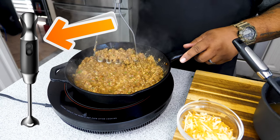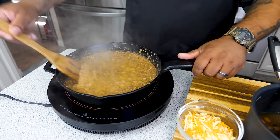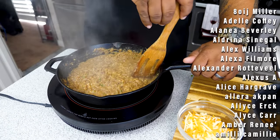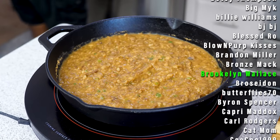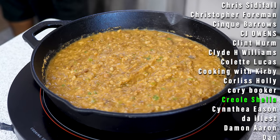If you have an immersion blender, you can blend it to get that smooth, creamy texture you'd get out of a can. But for me, since we're going to eat this as a dip, I like it on the chunkier side so you can still see the bean — goes great with chips.